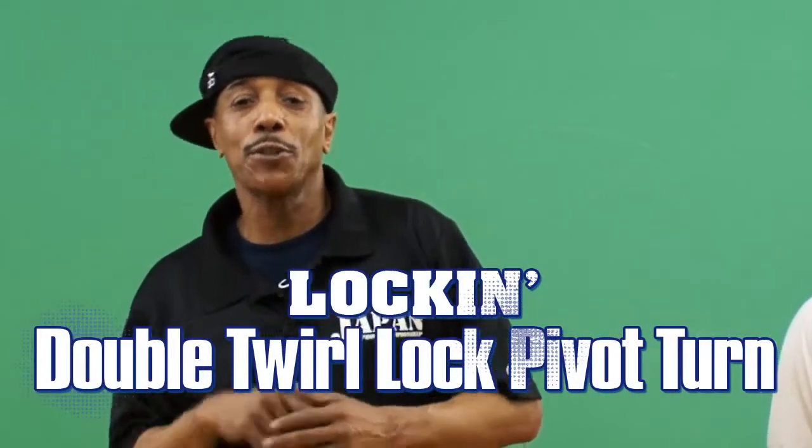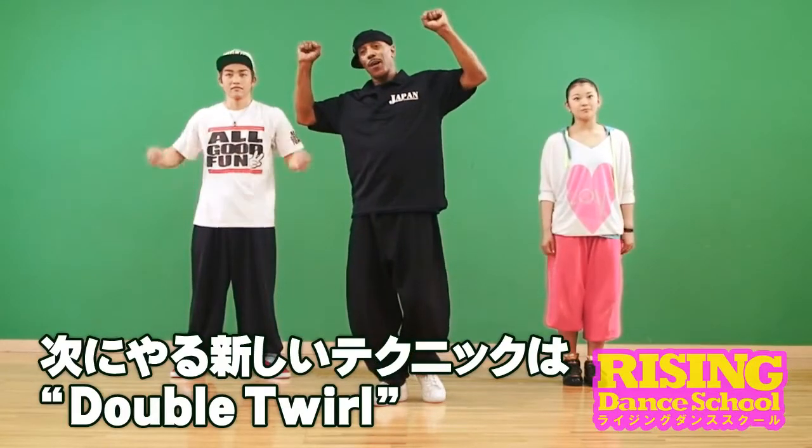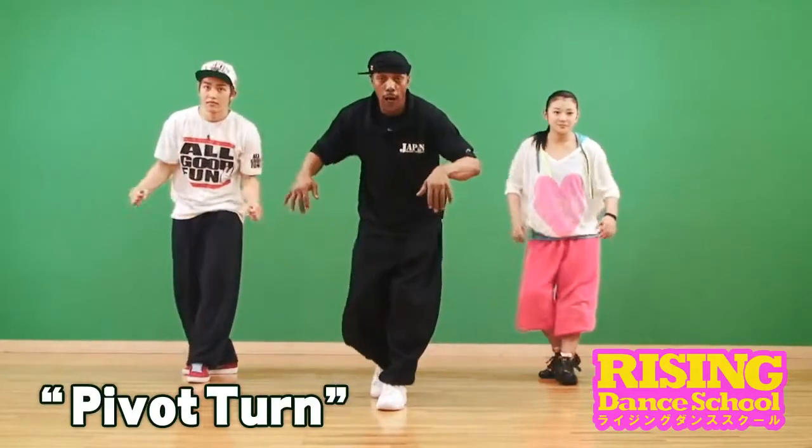Now we're going to do some new technique. It's called double twirl. You double twirl, you lock, you bounce out of it, you pivot, turn, and you lock.